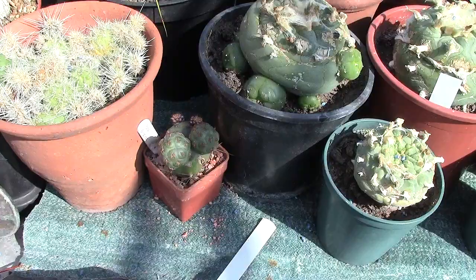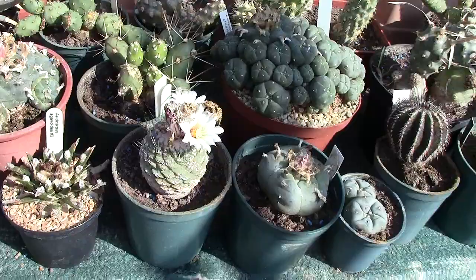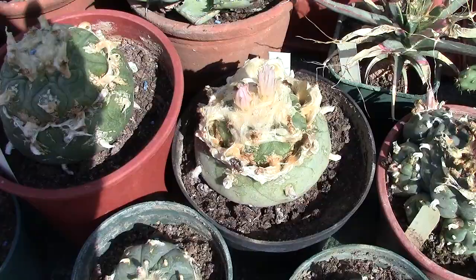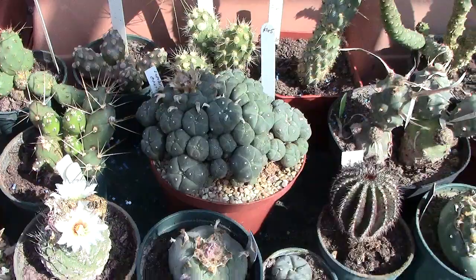This is quite a good time because a lot of the plants, as you can see, are in bloom. You've got discocactus in bloom, another Lophophora in bloom. This greenhouse is so bright you can hardly see the screen. Lophophora — another one at the front there.